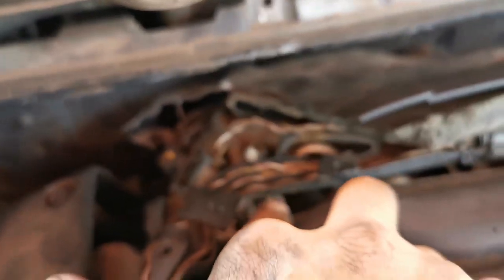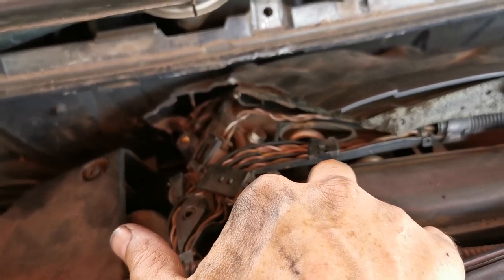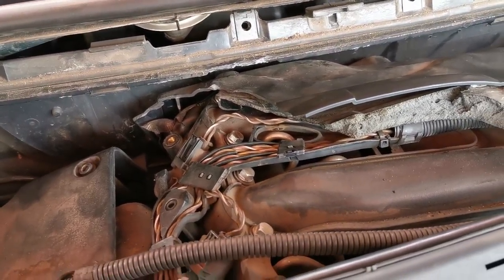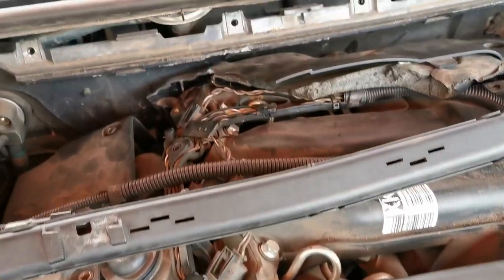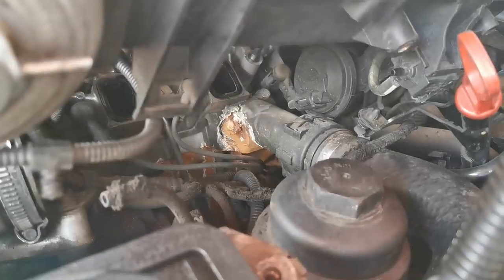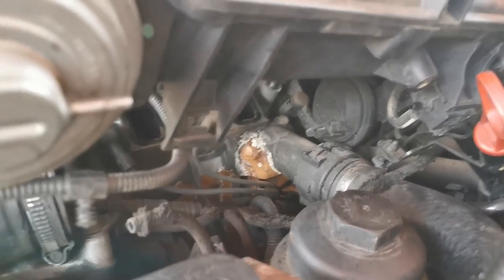All I needed to loosen was right under this plate. I just loosened that cover and all the bolts on this side. Let me proceed to take them all out.